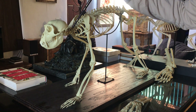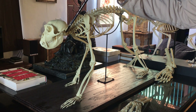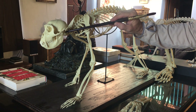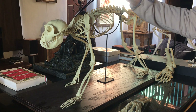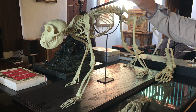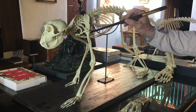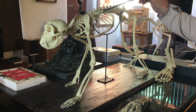Looking here at the spinal column, just like humans and basically all other mammals, they have seven cervical vertebrae. The first vertebra is the atlas. The second one is the axis. Coming down further, we have the thoracic vertebrae. The thoracic vertebrae are connected to the thoracic cage. They have two sets of floating ribs, very much like humans.